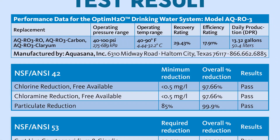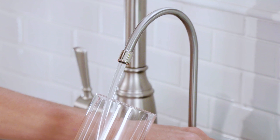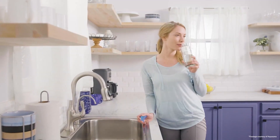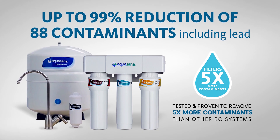The biggest things to consider when purchasing an RO system are the test results, where you're going to install it, the pH level, and the cost. The main goal for water filtration is to create safe and clean water that everybody enjoys drinking. Reverse osmosis is the safest bet for maximum contamination removal.